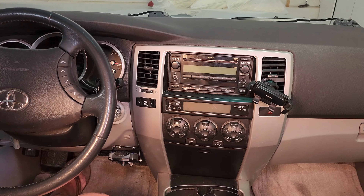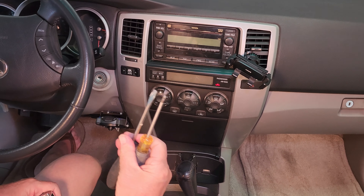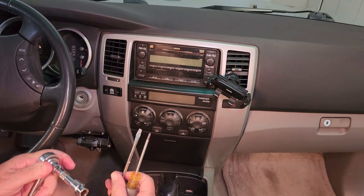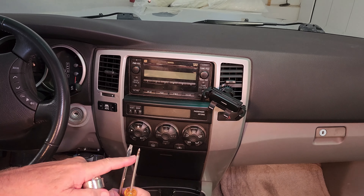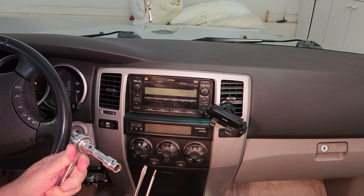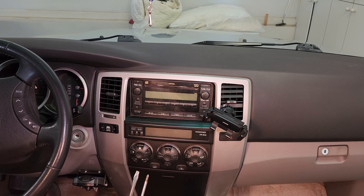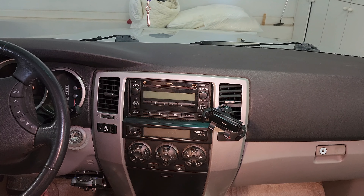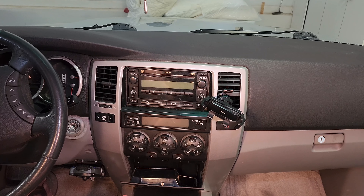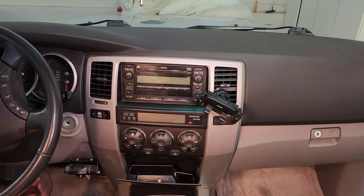It doesn't take much in the way of tools — a flathead, a Phillips head, and if you have it, an 11 millimeter socket. You only have to take out one screw with a Phillips head, but it's got an 11 millimeter head on it. I just like the feel and security of having that socket around the nut rather than a Phillips head. This just pops out — by the way, if you know what this is used for, let me know. I have never been able to figure out what to put in there except things we never use.